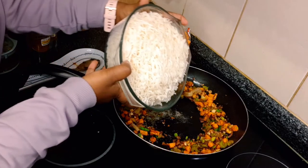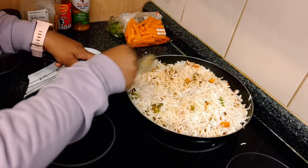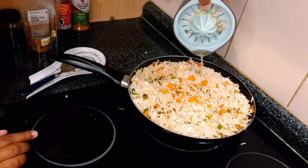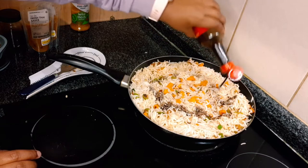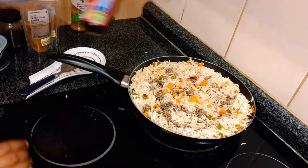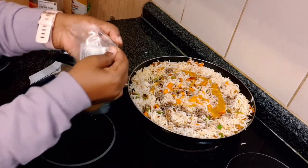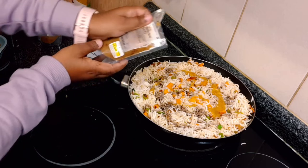I then added in all of the rice and let that roast a bit, then mixed everything together. I added in the juice of the whole lemon quite evenly, then Worcester sauce — I'm not a big measurement person so you can just eyeball it. I added in the Nando's Piri Piri sauce as well, and I used two packets of the fresh Thai sauce — I don't think I mentioned that earlier.